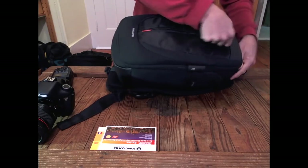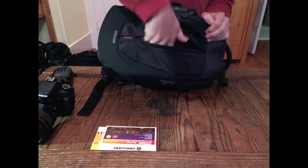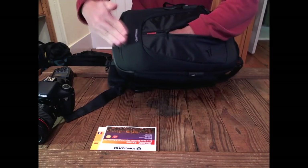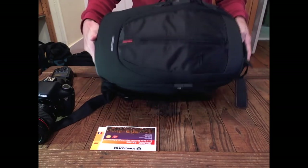On the back side there's a zipper that runs the full length — it's a thin pocket. You could throw a filter wallet or a memory card wallet in there. It goes all the way down to the bottom of the bag, so there is a good amount of room. And if you like to bring manuals along with you out into the field, there's room for those too.